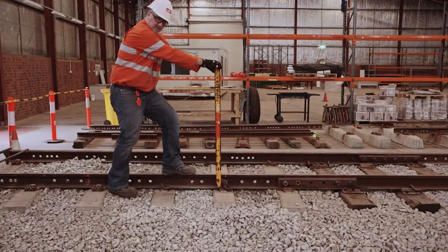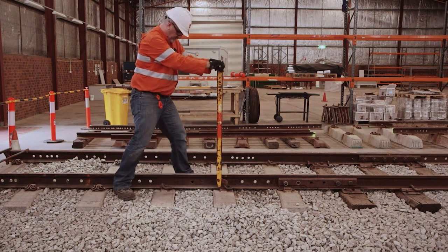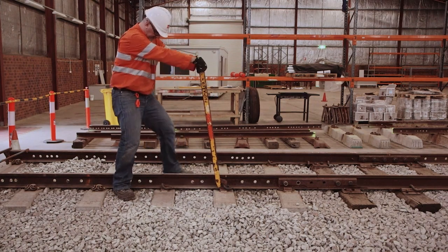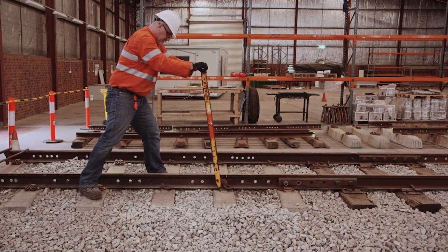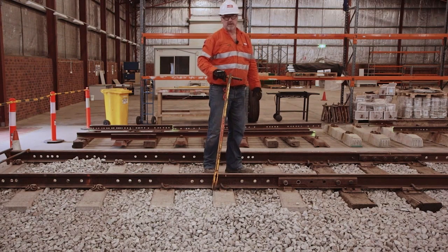Do not stand on the rail. Always on firm ground. Pull it on a bit, then go back. Use your body weight. Pull back and twist off.